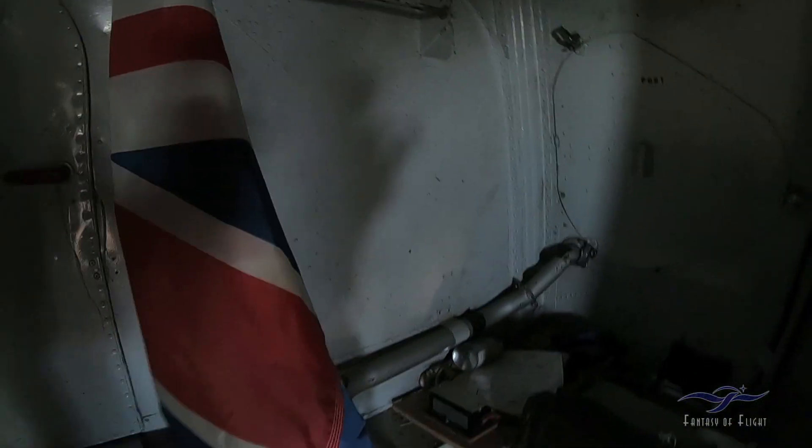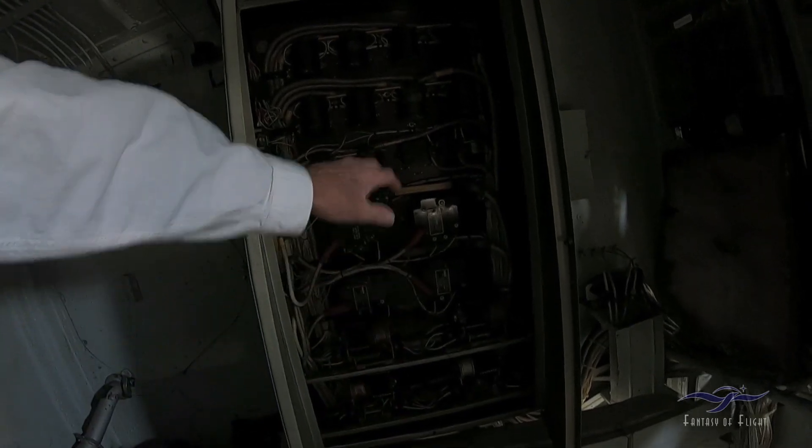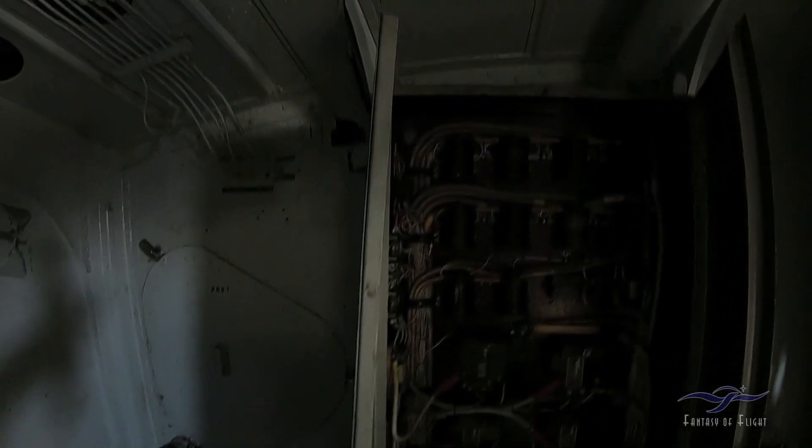Looks like we've got some little things for probably running the flaps or something like that. That's probably where the flaps run. Of course, we have to have our compulsory British flag. A little electrical thing — reverse current relays, voltage regulators, all sorts of little things there.